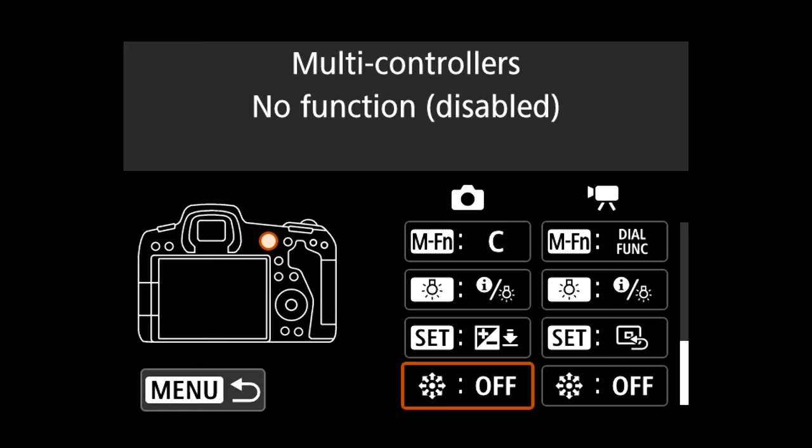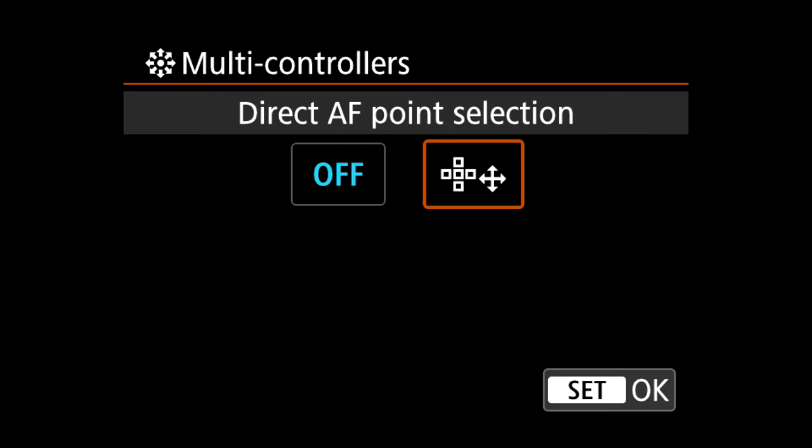The second tip is something I cover in all my beginner classes: set the joystick so you can always move your autofocus point directly without pressing another button first. By default on most cameras — Canon uses the top-right button, Nikon and Sony use another — you have to press a button before you can move the AF point with the joystick. I find this annoying and prefer to have the camera set so I can directly move the AF field with the joystick without any extra press.